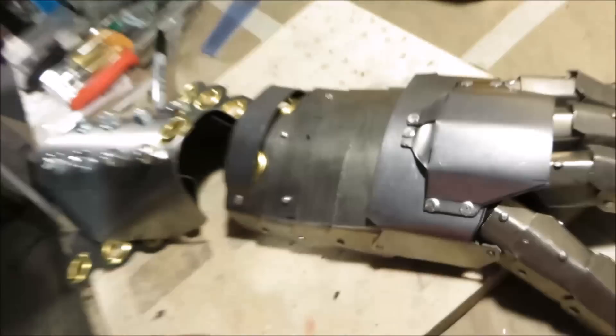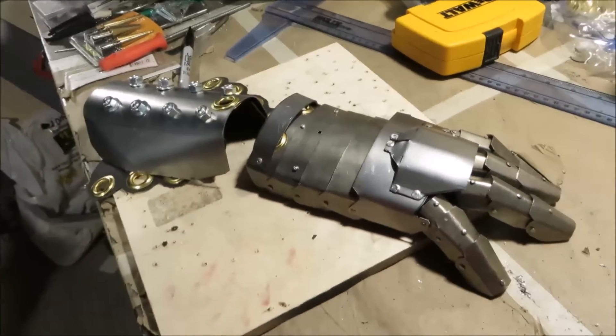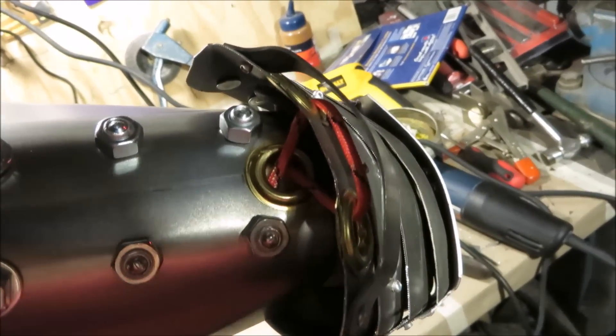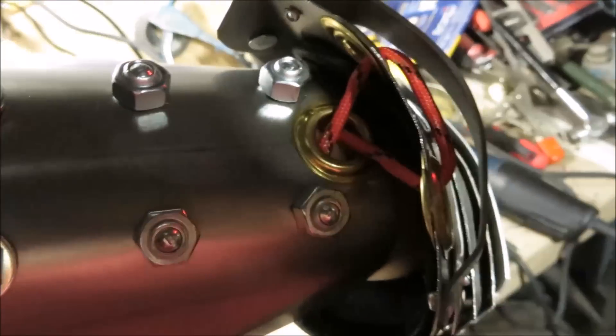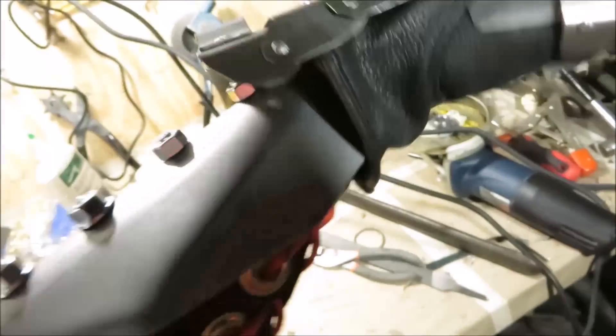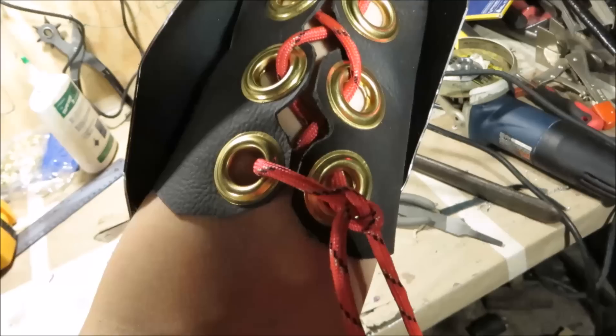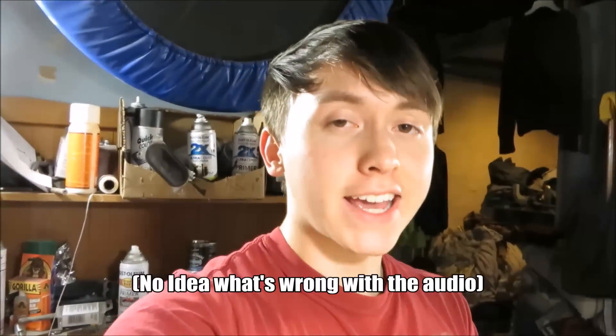After mounting a guard to make sure the string underneath doesn't get cut, your gauntlet and bracer are finished. To string it up, put both ends of whatever rope you're using into the two grommets on the glove, then put both ends into the one grommet on the bracer, and when it comes out the other side just weave it through those grommets in the leather and tie it off.